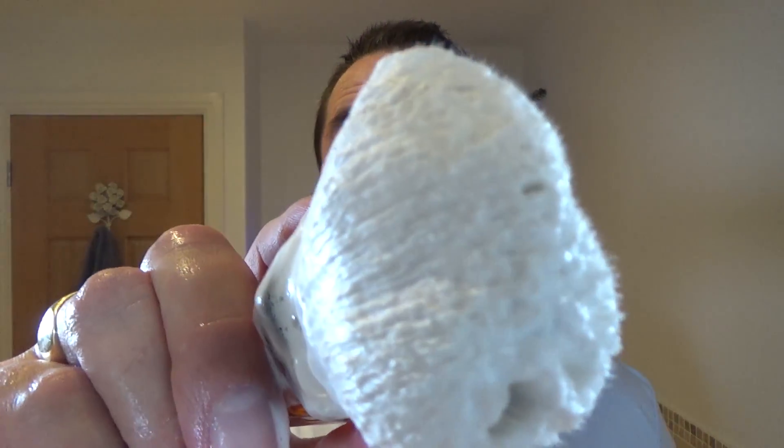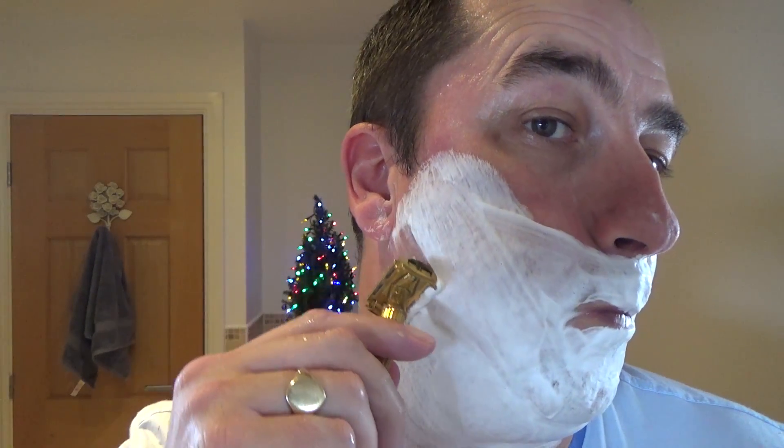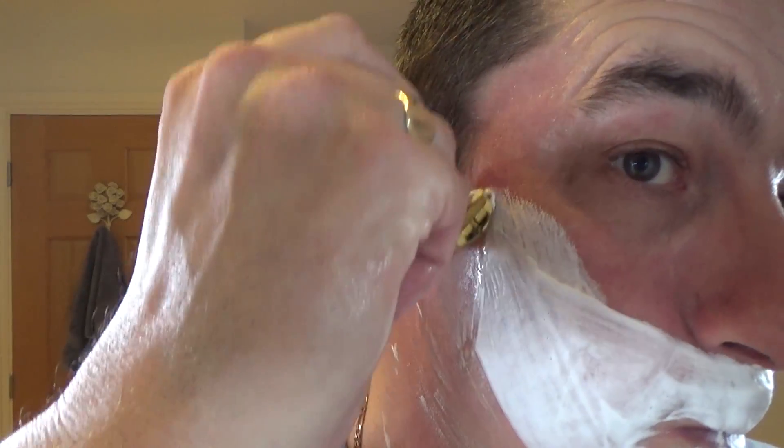Beautiful — absolute smell. Come on, nice isn't it? Tell you it won't be long. Here we go — against the growth — soap on my hands then on the razor. Good grip on this. Nice — here we go, against the growth.